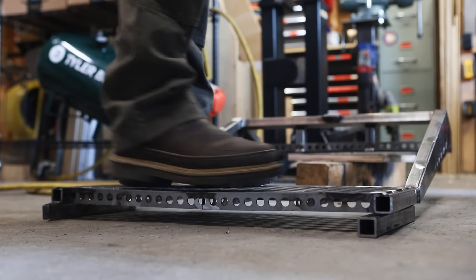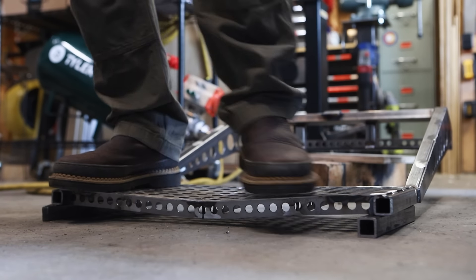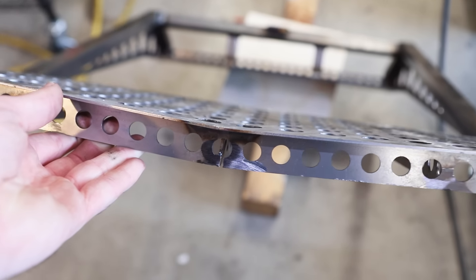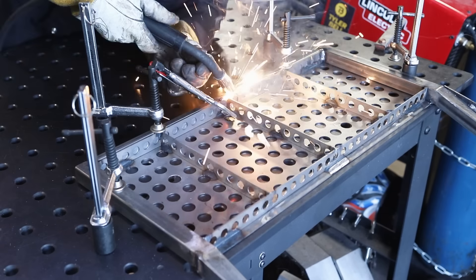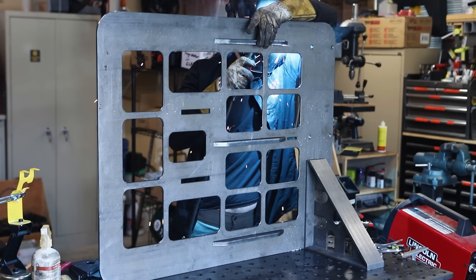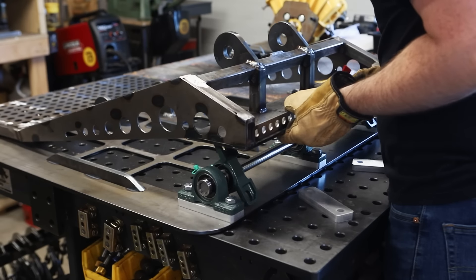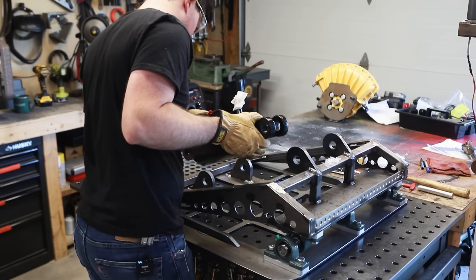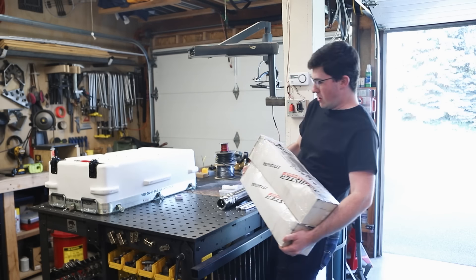Let's see how strong this thing really is. It looks so much stronger on the computer — I knew I should have run a simulation. And once I bolted the two halves together with pillow block bearings and aluminum spacers, I could install the hydraulic cylinders.